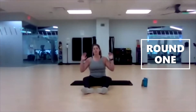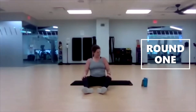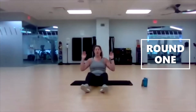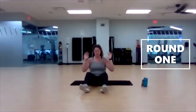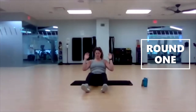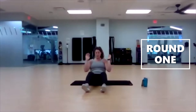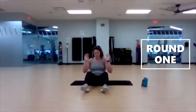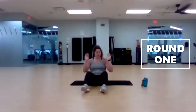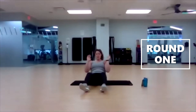Next up, goalpost sit-ups or crunches. As you crunch, those knees simultaneously come in at the same time towards your torso. Three, two, one, begin. Keep those arms there the entire time — I'm trying to take away some momentum you could have, make you use that core even more. Last three, two, one.